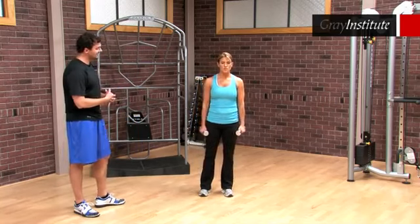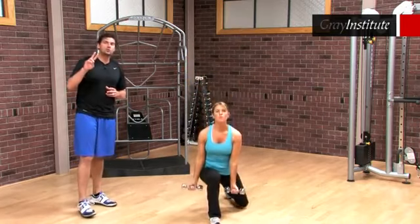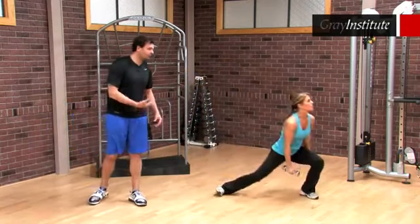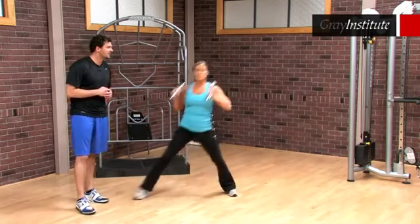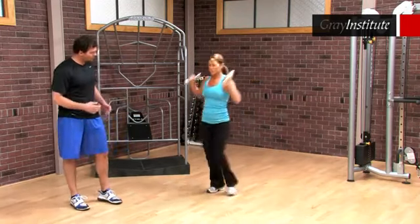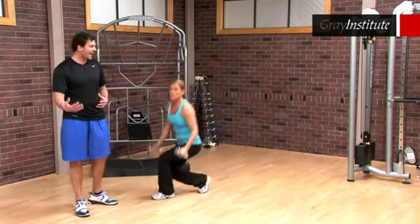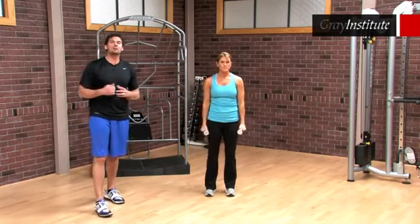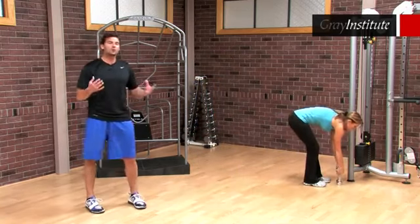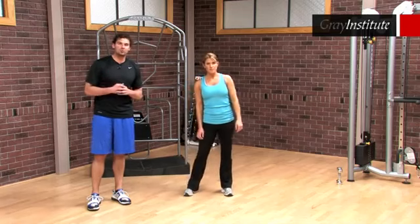Now she'll go through the lunges again, but take the weights ground to overhead. She's driving the weights down and going overhead — two reps of everything. After going forward, right's going right, left's going left, performing lunges with ground-to-overhead lifts. Then opposite side rotational: right foot rotating left, left foot rotating right, taking the weights ground to overhead. She's allowing her body to react to the movements — we let gravity, ground reaction forces, and the weight of our own bodies be mastered through these movements.